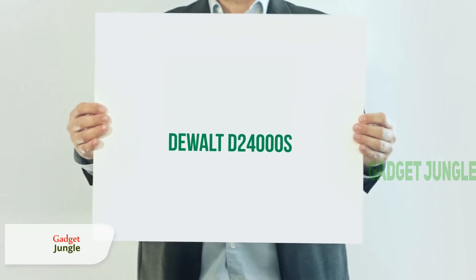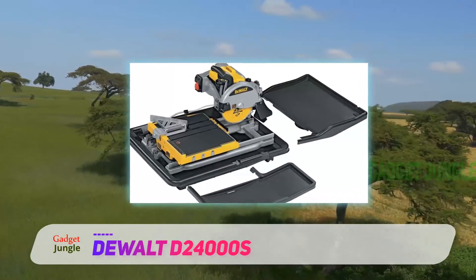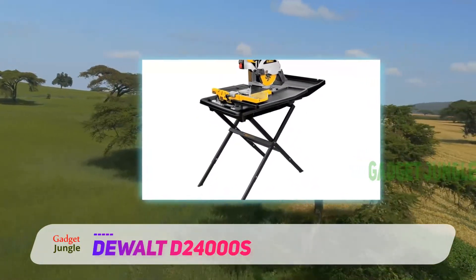The DeWalt D24000S — the excellent design of this tile saw makes it the best friend of every handyman. It measures 10 inches and features a lightweight folding stand that allows you to easily set up on the job.